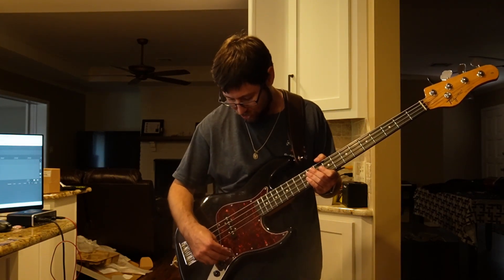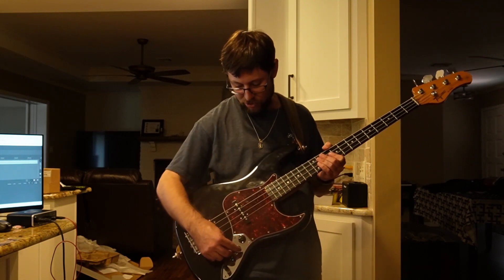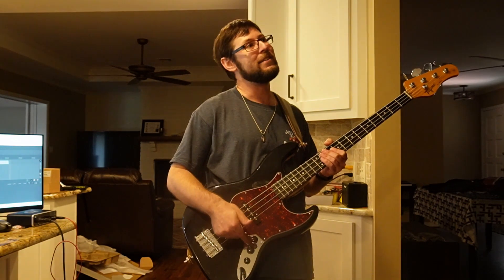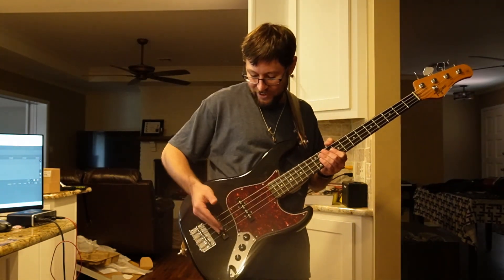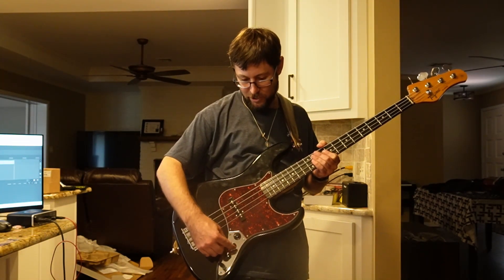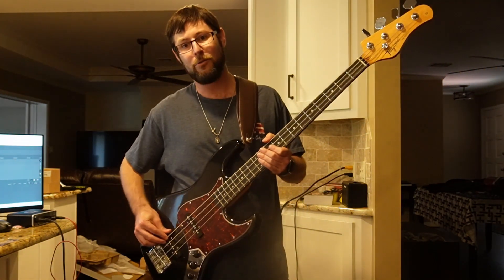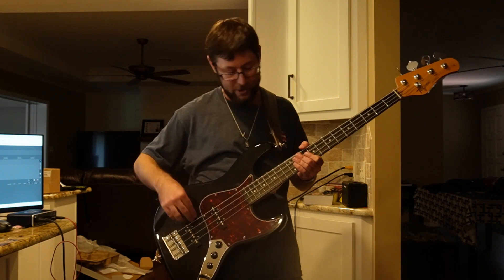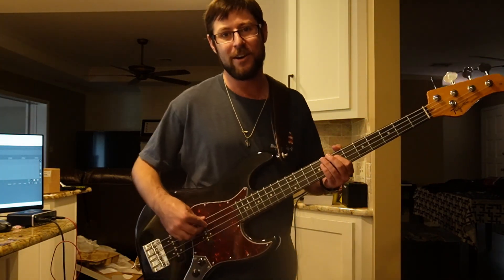I'm going to roll the neck to a little bit over half and the bridge to about 80 percent. Fun fact on this bass: between about 85 and 95 percent you get some real bad static — you can hear it when I'm rolling that — and it gets picked up on interfaces and by our monitors when we're playing shows. So usually when I'm running the bridge I go to about 80 and that's where I stop it. That Green Day line I played a couple weeks ago — I listened back and realized I didn't do the double stops, so I've got to fix that.